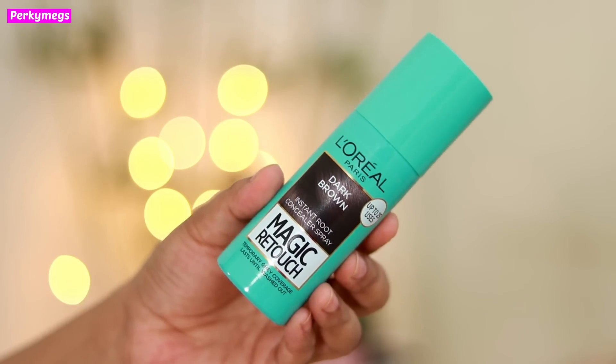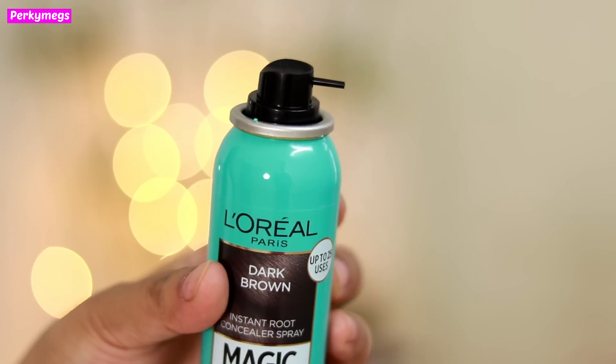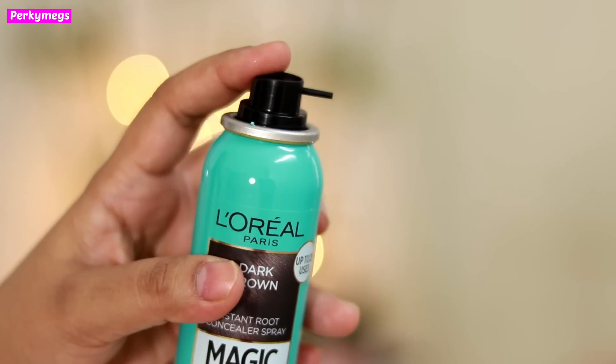The bottle looks like this — it is very travel friendly. It has a nozzle that makes application so easy and precise. It is super easy to use and it lasts till your next wash. Basically it's a temporary fix for your grey hair, which I think is perfect.